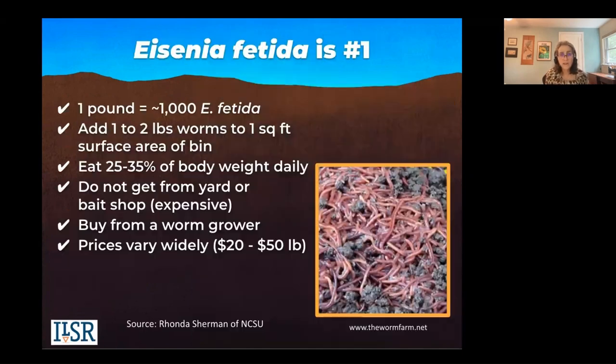Get the right ones. Epigeic worms do not live in soil. Eisenia fetida is the number one species of worms used around the world for vermicomposting. They respond to a wider variety of environmental conditions, they breed and move in captivity. One way to make sure you're getting the right type is to use the scientific name.